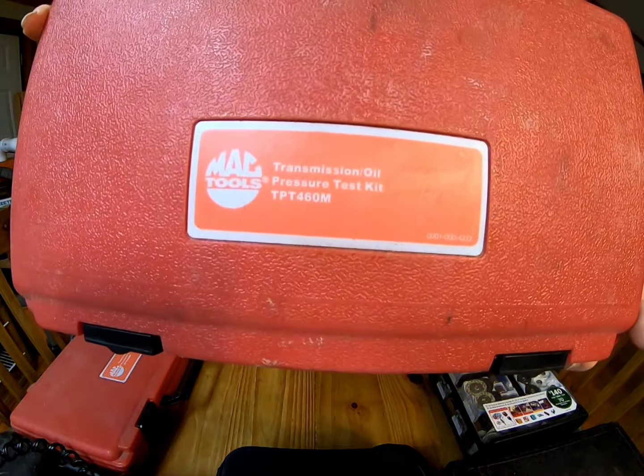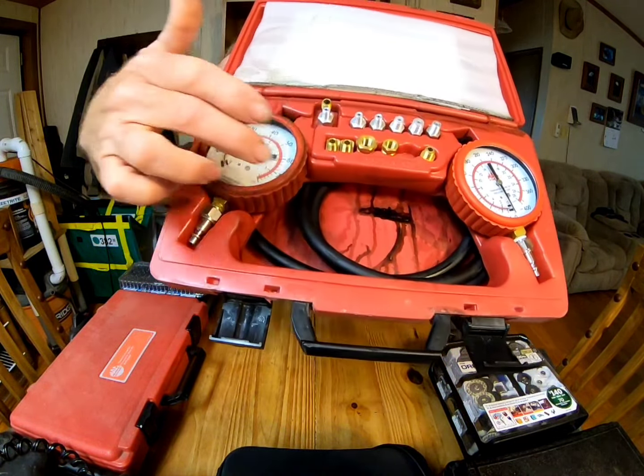Without further delay, let's dive right into this. This is just a simple blow mold case from Mac Tools — it's a transmission/oil pressure test kit. It has simple little latches, a handle, hinges, a diagram of what's in it, instructions, even a receipt. It has a little cover to help keep things in place, and as you can tell, this one's been used a little bit — it's got different fittings, hoses, and different gauges.